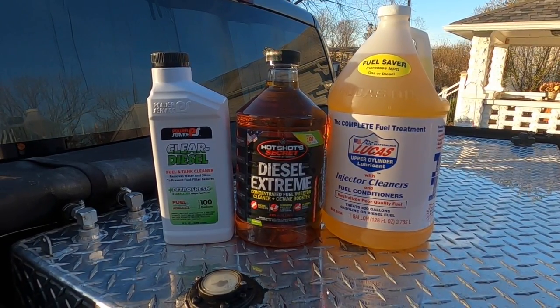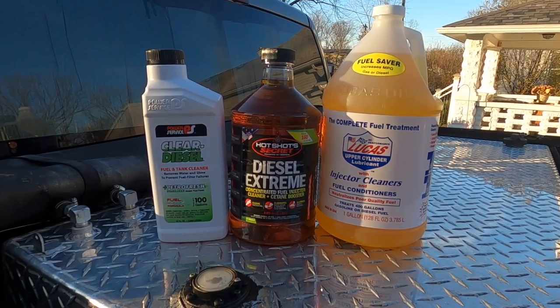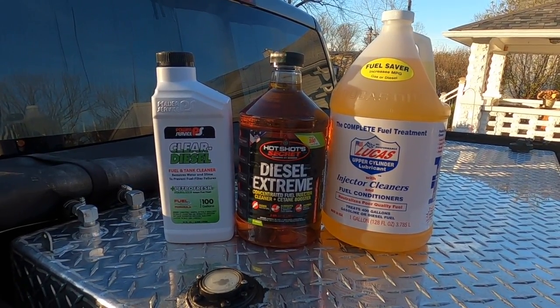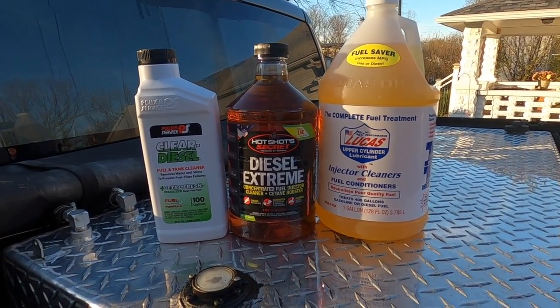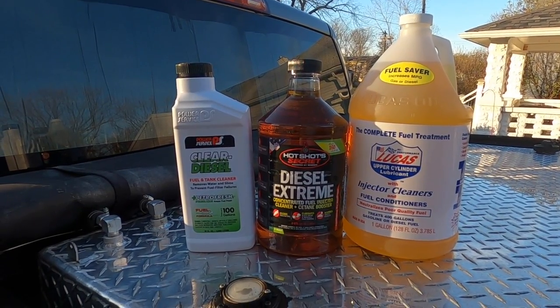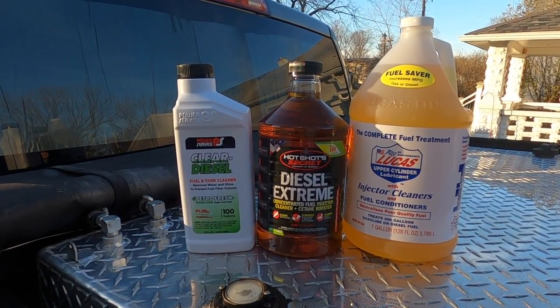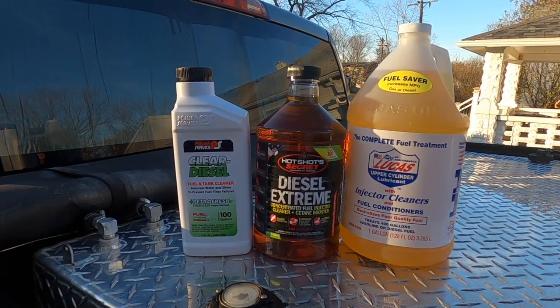I know everybody has their own opinions, but I want to share what I use for fuel additives. You can see three products here: Power Service Clear Diesel, Hot Shot Secret Diesel Extreme, and Lucas Upper Cylinder Lubricant with injector cleaners and fuel conditioners. I've been using Lucas products for some time and have seen an uptick in fuel economy, overall lubrication improvement, and a noticeable difference in engine sound. They've got the research and data to back up their products, and I've been using Lucas for basically the entire time I've been driving.